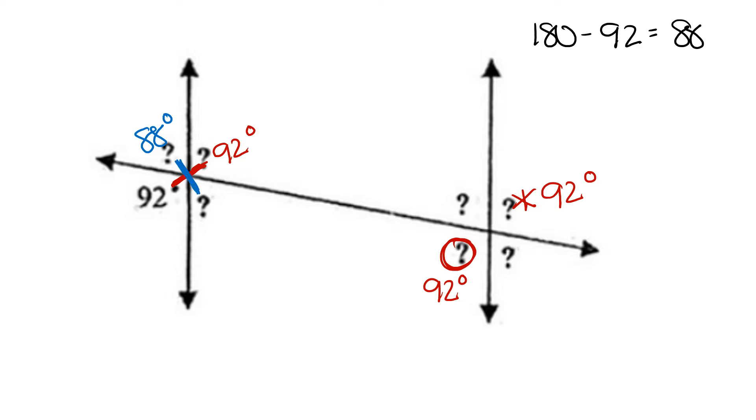We can then match up its congruent angles, starting with its vertical angle, 88 degrees. Its corresponding angle, 88 degrees. And its alternate exterior angle, 88 degrees.